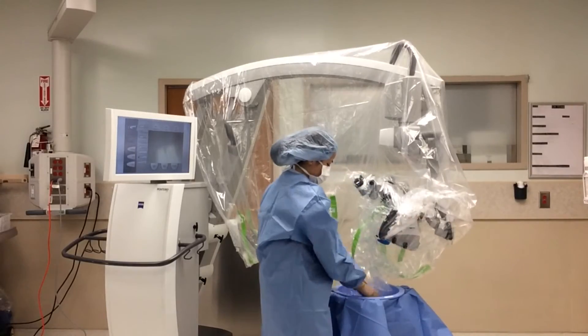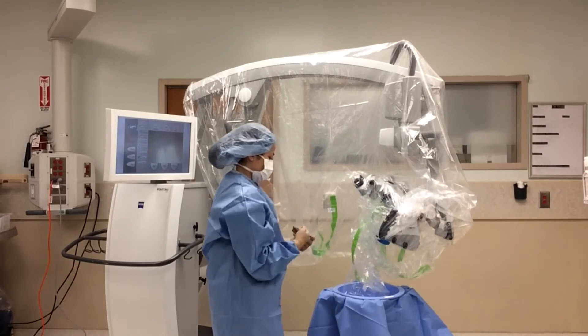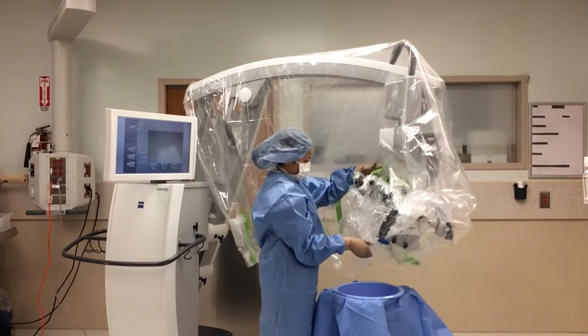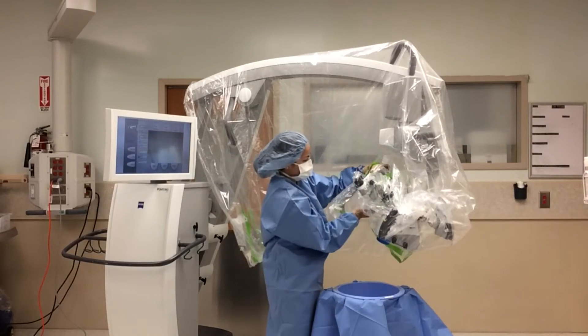Now we will drape the handpiece with the leftover eyepiece drapes using the rubber bands. We don't want this drape to be bulky as it may impair the surgeon. Again, make sure you are not covering the lens when draping.